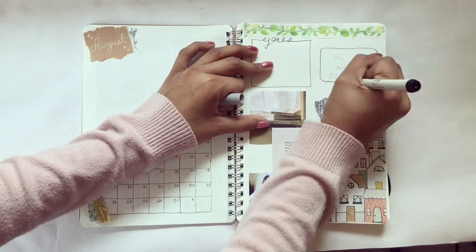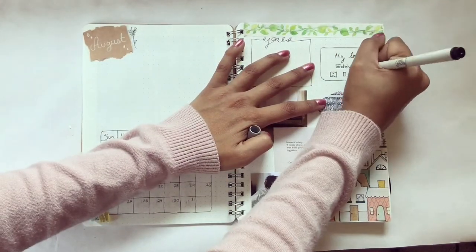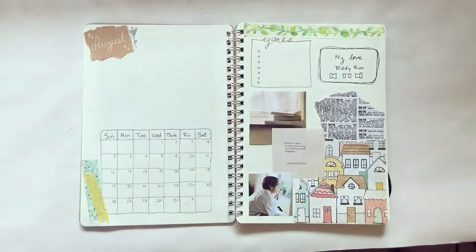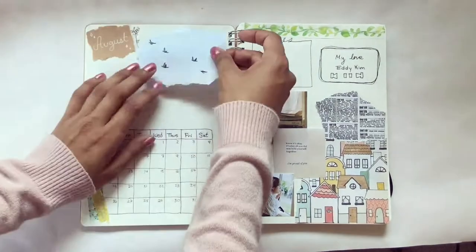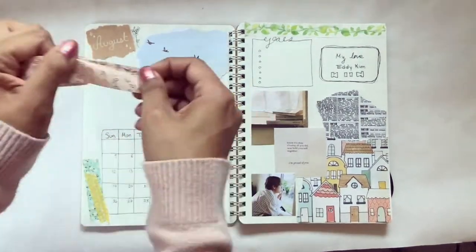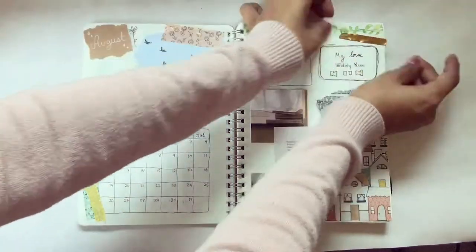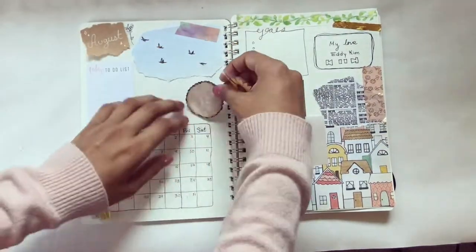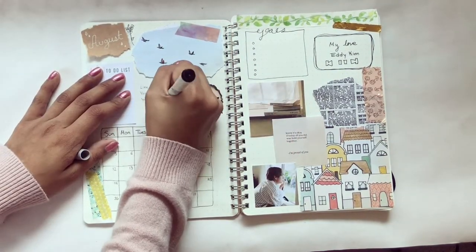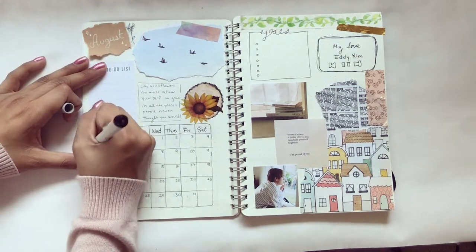I went ahead and wrote down a goals box without picking up my pen, just wrote 'goals' and continued it with a box. Then I wrote down the song I'm currently listening to — I recommend 'My Love' by Eddie Kim, I think it was perfect for my bullet journal. I also got a scrapbook paper with little birds that fit really well, added some washi tape, moved it to the other side later on, did a gold washi tape as well, a watercolored washi tape, then pasted on my sunflower stickers.